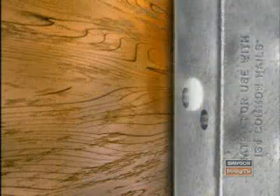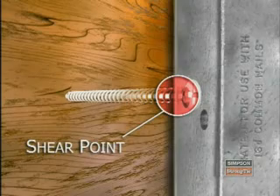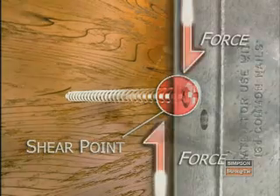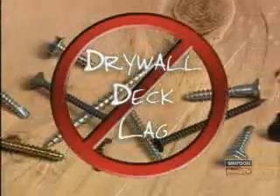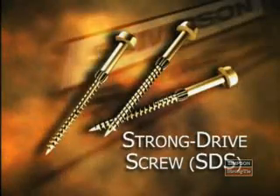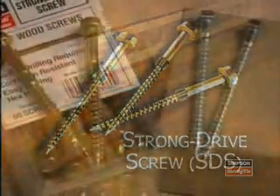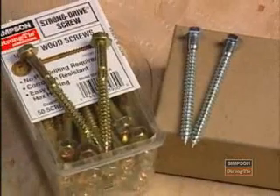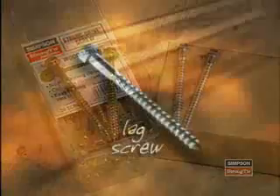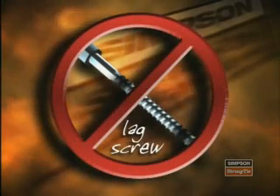Now let's talk about screws. Since screws act differently than nails, they cannot be interchanged. Screws are often tempered, which makes them brittle and therefore will not yield the shear strength that nails provide. Examples of common screws not suitable for connectors include drywall screws, deck screws, and lag screws. But Simpson makes a patented screw called the SDS, or Strong Drive Screw, that is code-listed, needs no pre-drilling, and comes with the connectors that require them. Do not mistake an SDS screw for a lag screw — a lag screw will not achieve the same loads and is not allowed with Simpson Strong-Tie connectors.